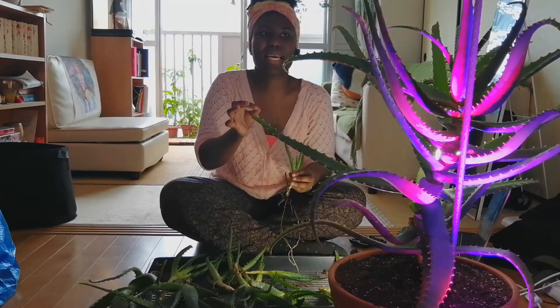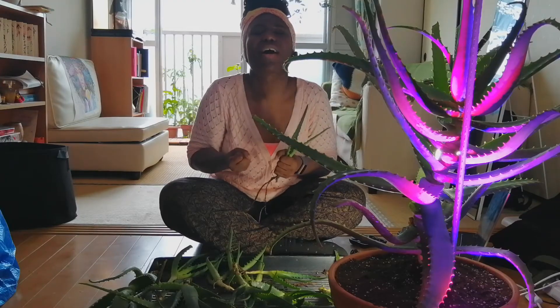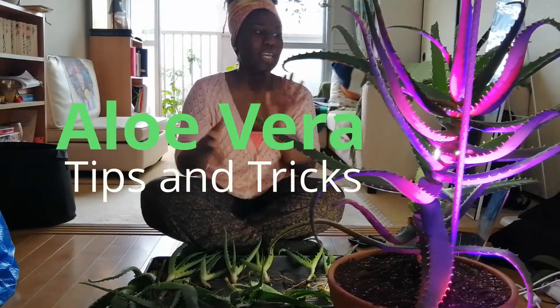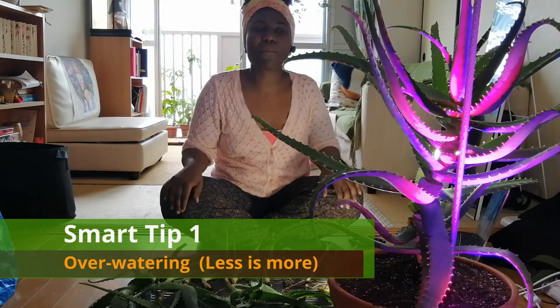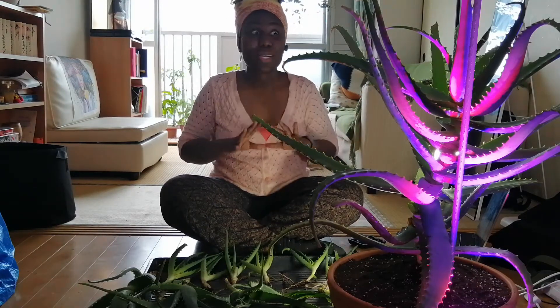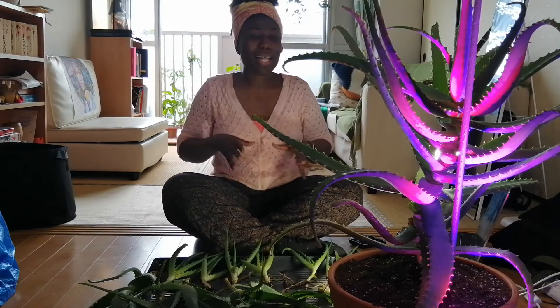Welcome back. First tip I would give you is leave her alone. They are very low maintenance and do not need a lot of looking after. You can talk to them and care for them, yes, but they don't like to be fussed over.